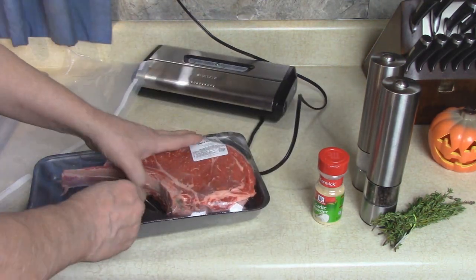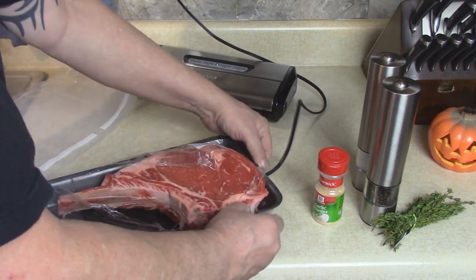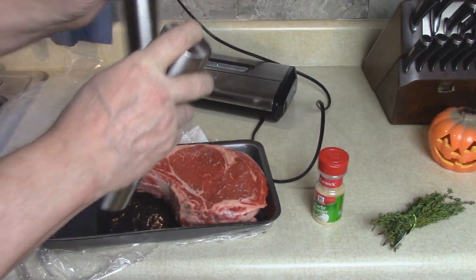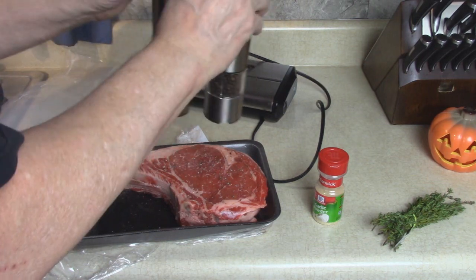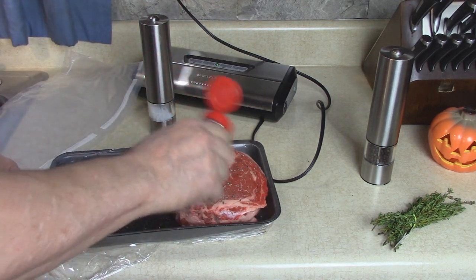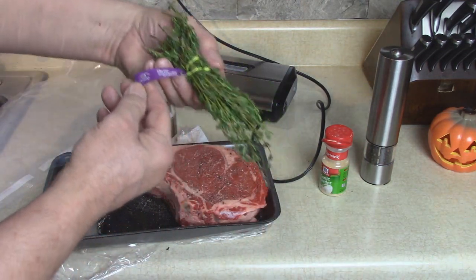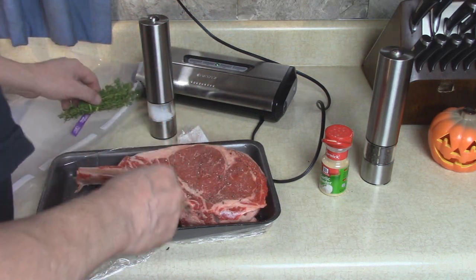I'm going to season both sides of this with salt and pepper and garlic powder. If you'd like something else you could add it. She wanted me to add a sprig of thyme — I'll do that when I get it in the bag.